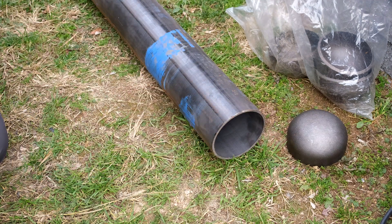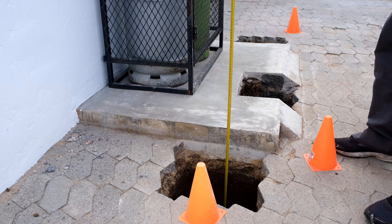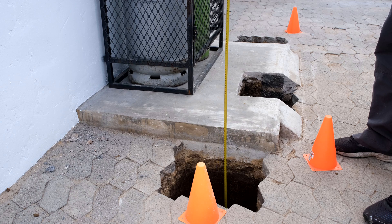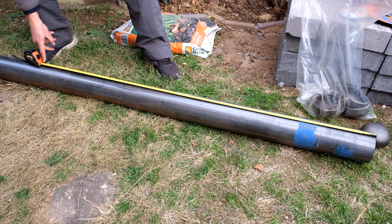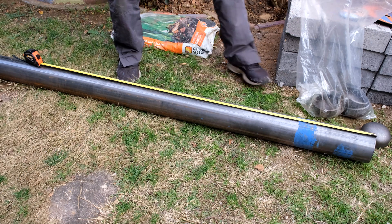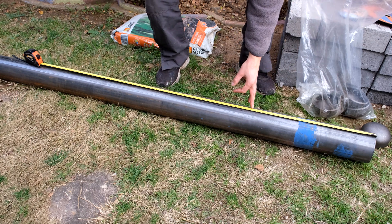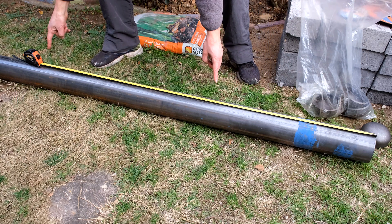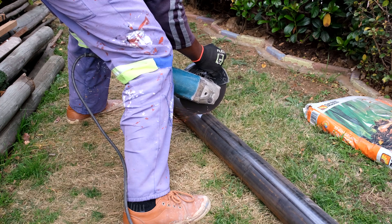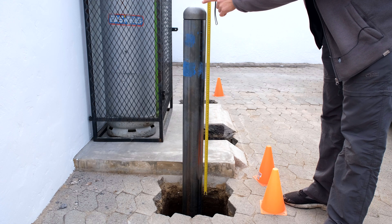All we need to do now is measure the pipe and cut it at the correct places. We want the bollard to come out of the ground by one meter, so I have to add the amount going in the ground. We're going to cut the pipe at 1.45 meters — 45 centimeters will be in the ground, and the rest is the portion protruding out.